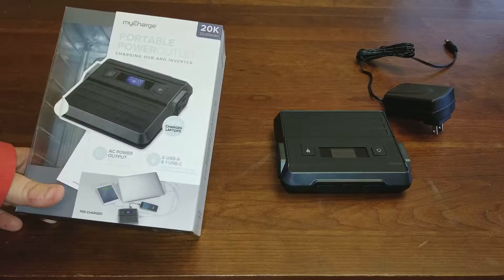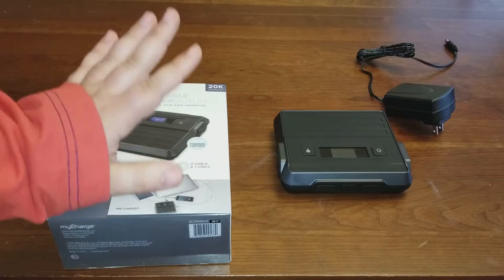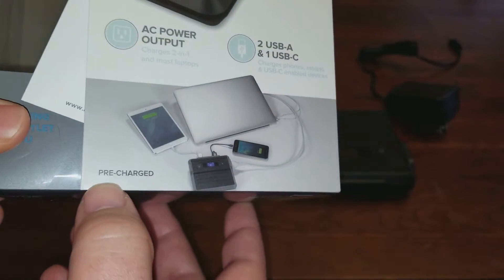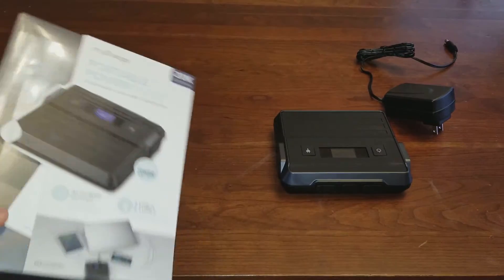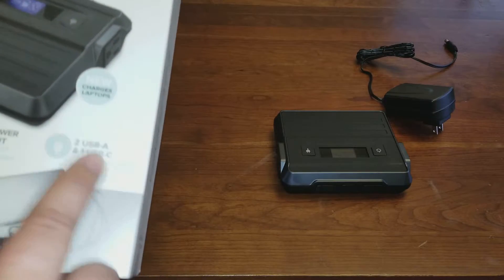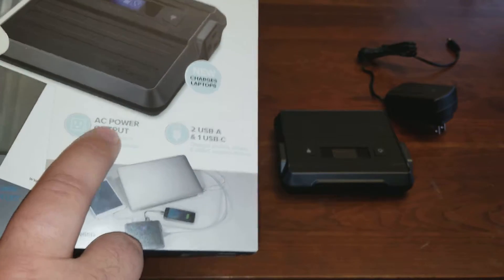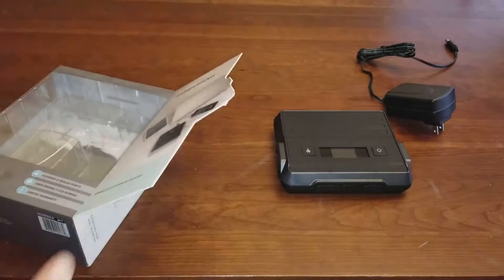This thing goes for $179. You're probably going to say it's a little expensive, but let me get into it. I already opened it up and played with it for a couple days. What's pretty cool — I didn't notice it said it's pre-charged, so you pop it out of the box and you're ready to go. It's got two USB Type-A ports, a USB Type-C port, and an AC power output — I'll show you that in a minute.